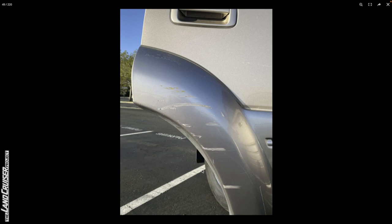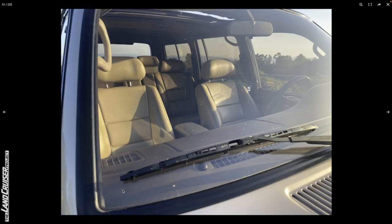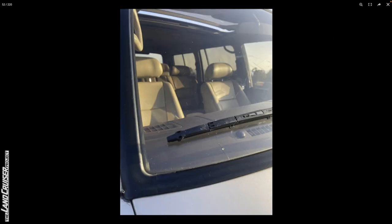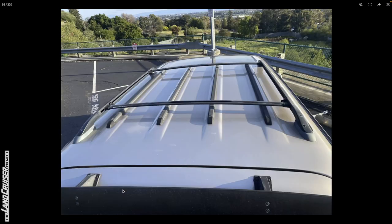You can definitely see the sun fade here on the fender flares, and there are some pretty gnarly scratches in the plastic cladding. The pinch weld area in front of the rear wheels looks good — you wouldn't really expect rust and stuff like that. The windshield looks pretty good. There's maybe a little crack here at the bottom from a chip, and they've got a photo of that — good on them for providing that detail shot. Overall it looks pretty good. The fuel door looks good. Lots of photos here.